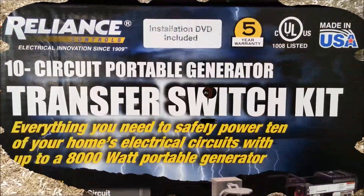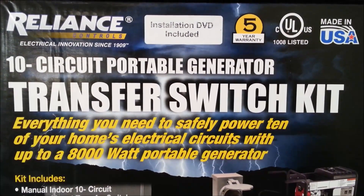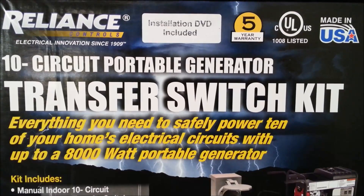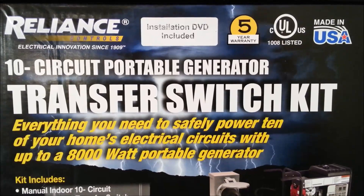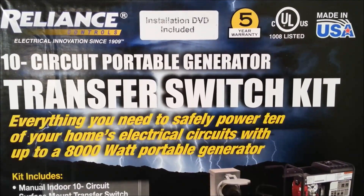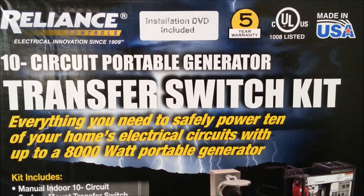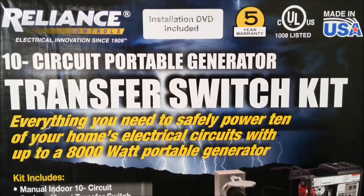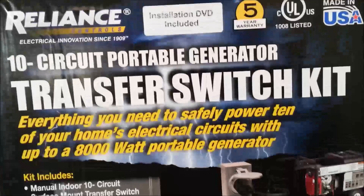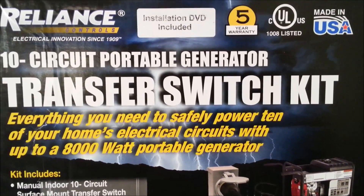We're down in the basement with the breaker panel, taking a look at the transfer switch itself. This is the kit I used — a Reliance 10-circuit portable generator transfer switch kit. This thing was awesome, very easy to install, and it comes with pretty much everything you need. There were only a couple of extra items I needed to get separately.